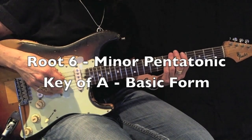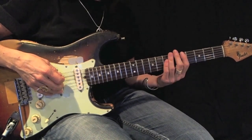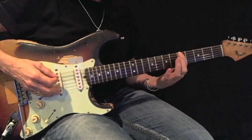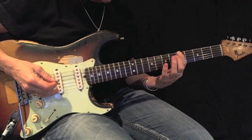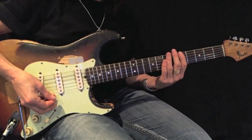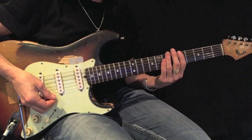Here's an example of an A minor pentatonic, root six, basic form. There's my root. Play this back and forth using all-down picks 12 times perfectly before moving on.